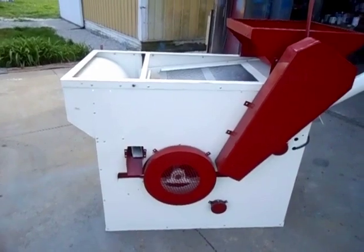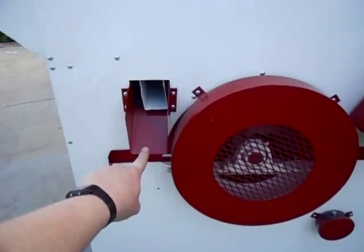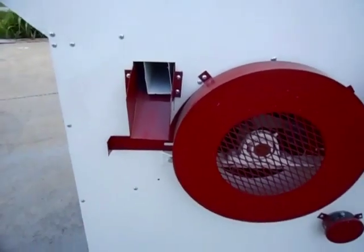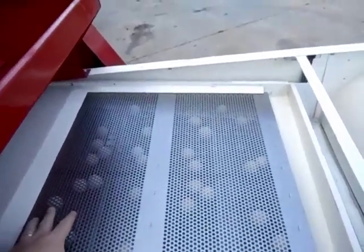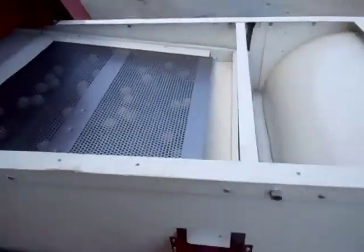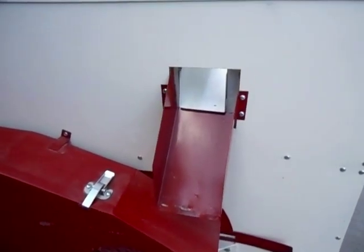When you are cleaning seed, the fines will exit the mill from this spout here. The scalping that rides over the top screen slides down into this trough and exits the machine at this spout.